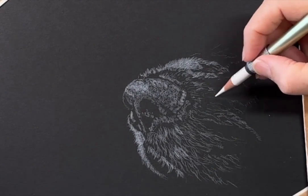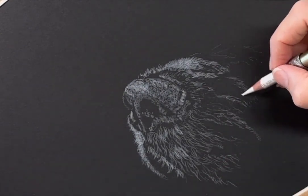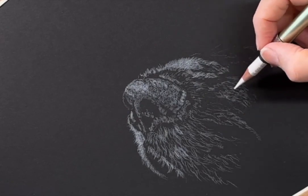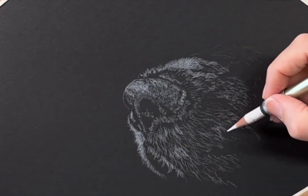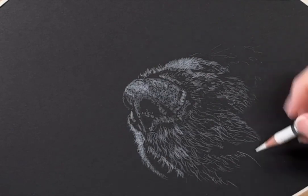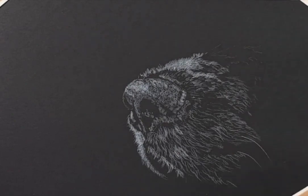This paper in particular is great for capturing fur texture, and as you can see the correct application of directional pencil strokes creates the anatomy of the dog's muzzle.